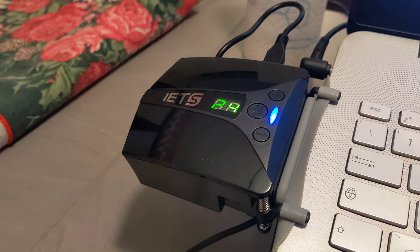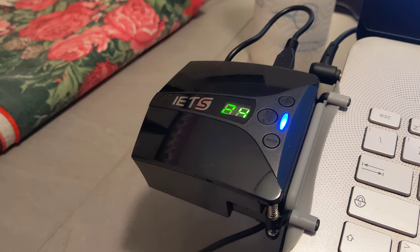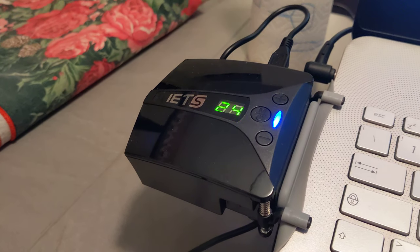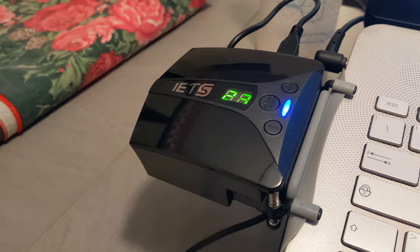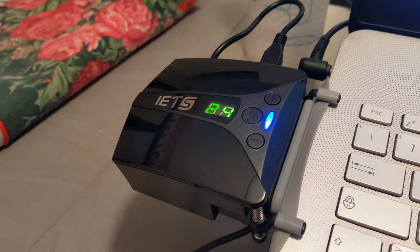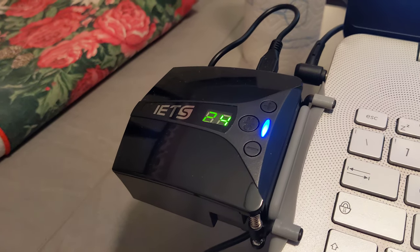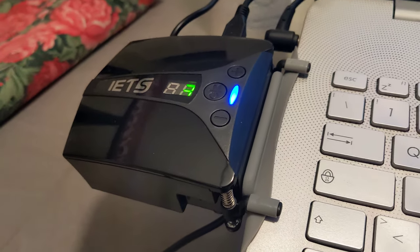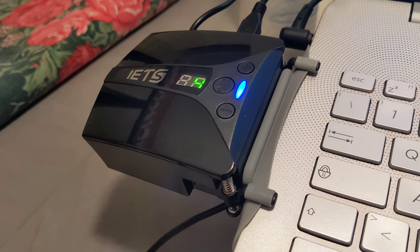Hi there, today I want to talk about the IETS laptop cooler. I'm very happy with it because this is helping a lot with the temperatures on my laptop. It's very user-friendly, very easy to mount and apply on your laptop.